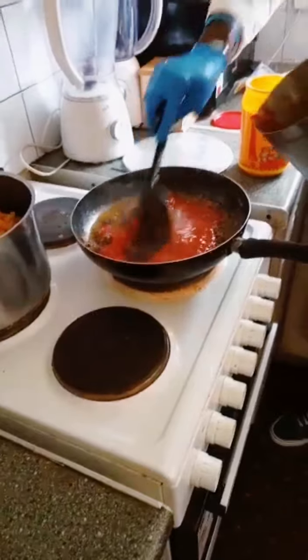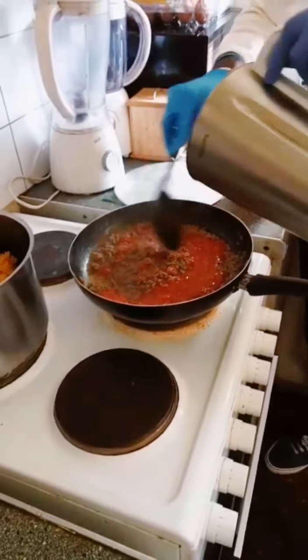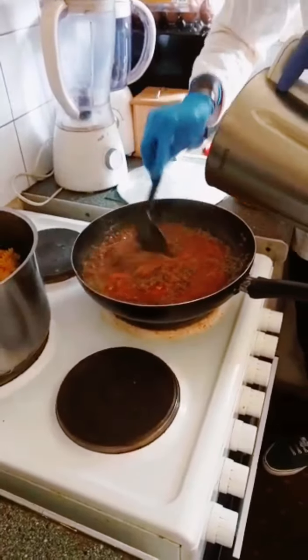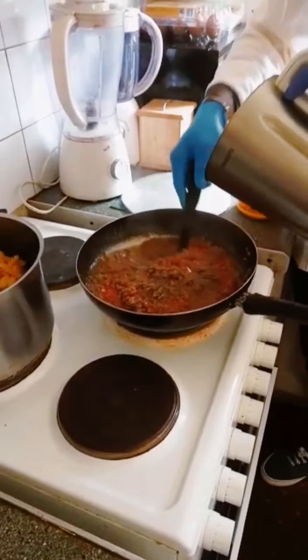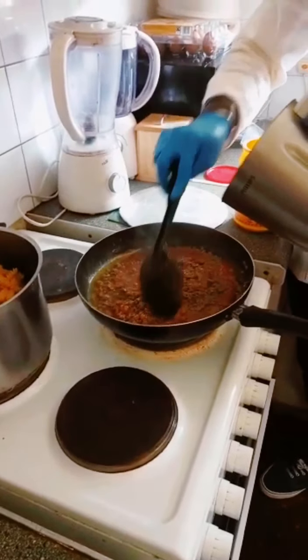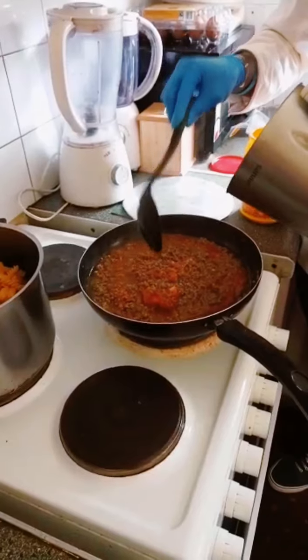I'm just throwing in some pepper, garlic, onion — everything together, mix it together. This is a very good dinner. When you go to the gym, you need to cook this.